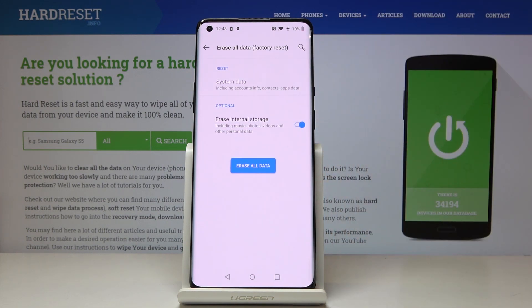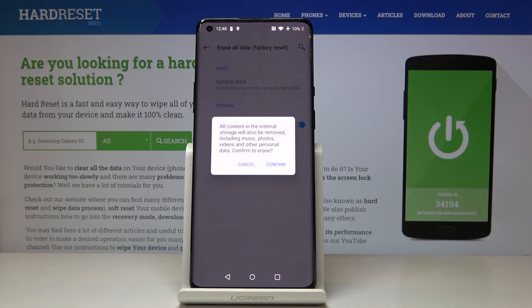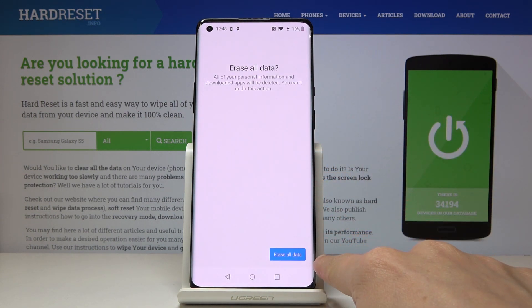Now confirm that you would like to remove all data by tapping on Erase All Data. Be aware that all content and the internal storage will be removed, so you will lose all your data. If you still want to proceed, click on Confirm, then enter your unlock pattern and confirm by tapping on the blue tab.